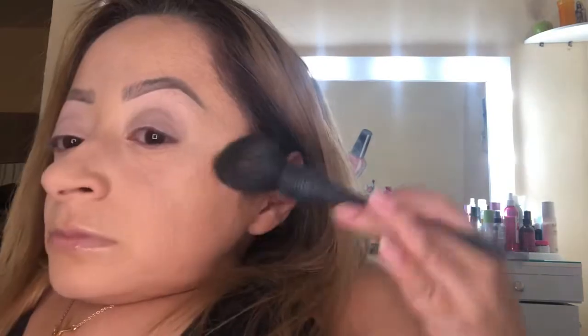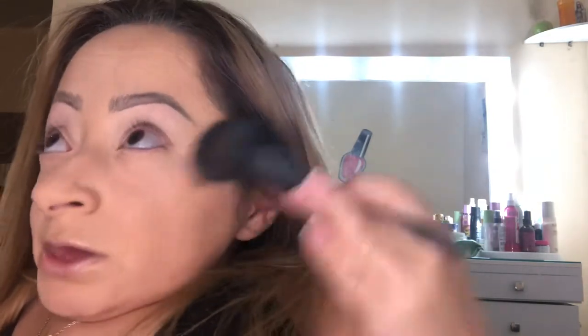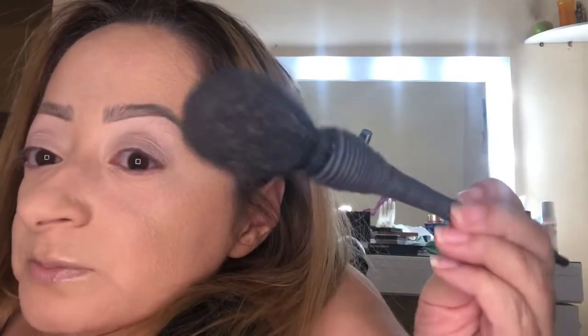Now I'm going to take my Chocolate Soleil Bronzer in Medium Deep and bronze up the skin. This brush I've had for years and years — these were super expensive but they were all the hype back then. This and the NARS brush — I believe they're both from NARS.